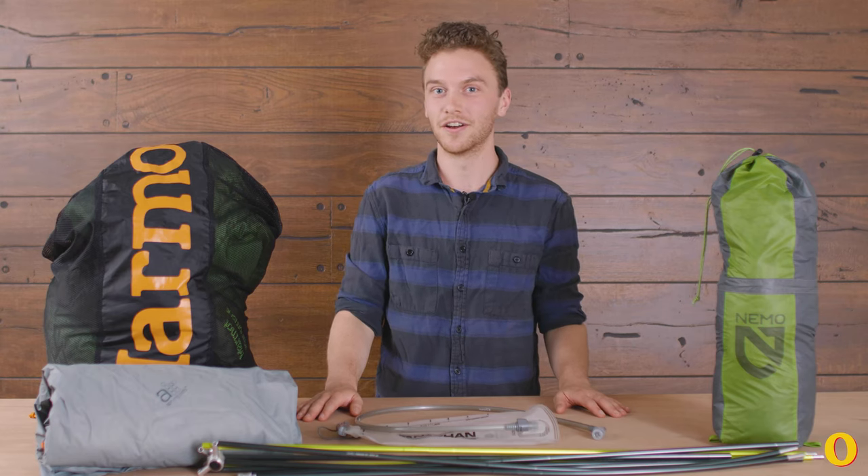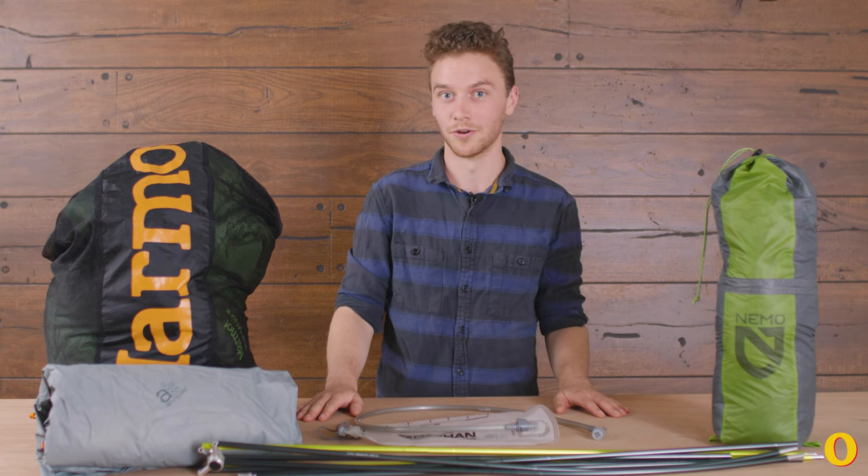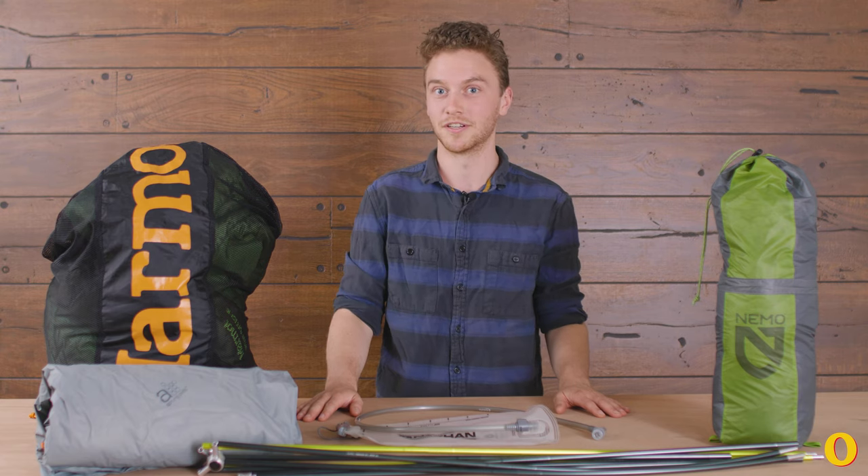Hey, I'm Philip. I'm an editorial fellow here at Outside Magazine, and with winter almost here, I'm gonna talk you through storing your summer gear so that it doesn't get destroyed.